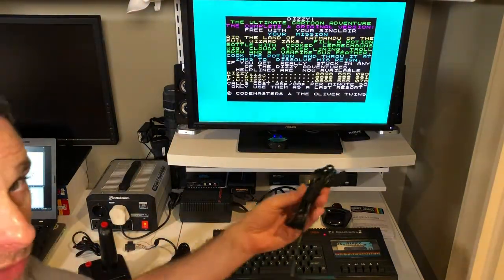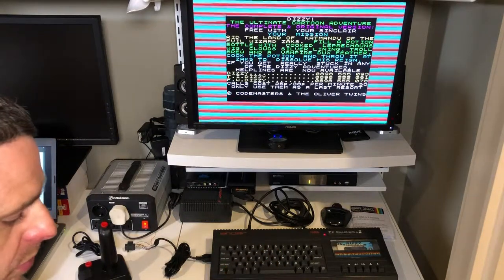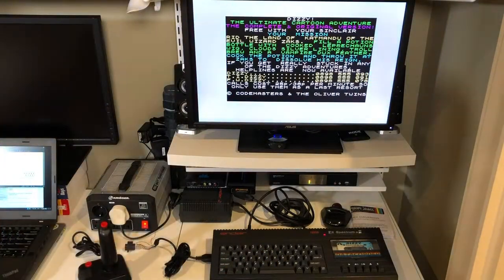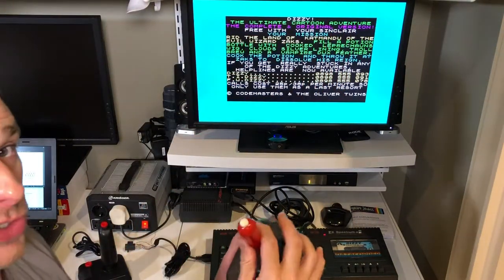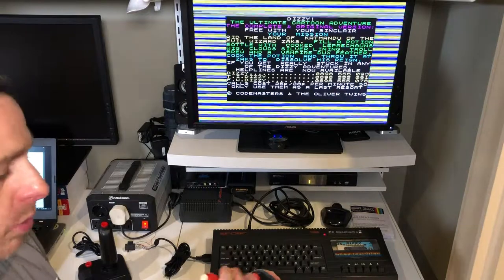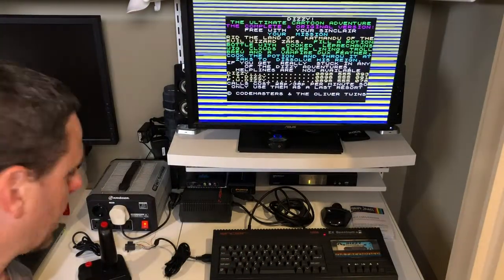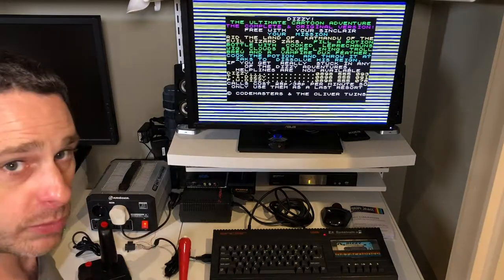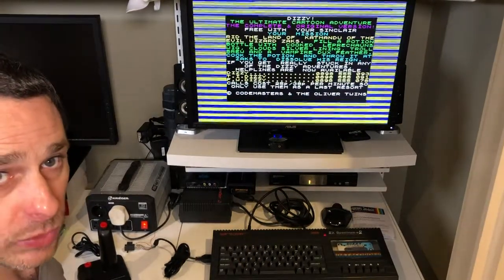I've also got a Slick Stick, which is another aftermarket joystick, so we'll try that one as well. And then I've got the RetroAxis logo joystick here, so we'll try that one too. We've got a few joysticks we can try out, and we'll see if we have any success. If not, we'll go back to the drawing board. As soon as this loads, we'll test the game.